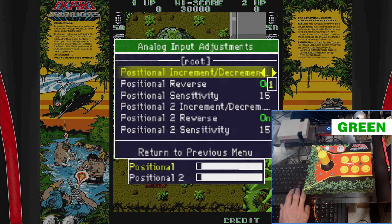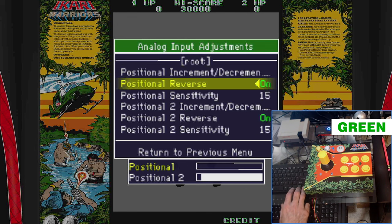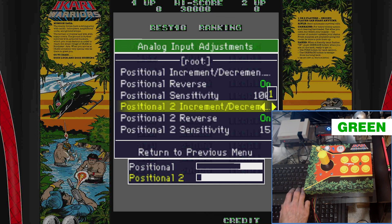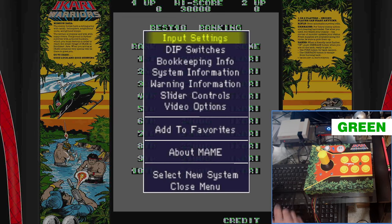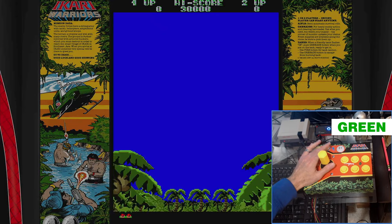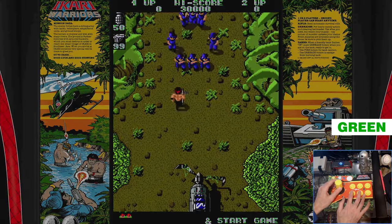Exit out after those are mapped and go down to Analog Input Adjustments. Here we set three settings: change the incremental/decremental to zero, then go down to positional sensitivity and change it to 100. You can do player two as well at this time. Leave positional reverse set to on — I'll explain what that does in a moment.